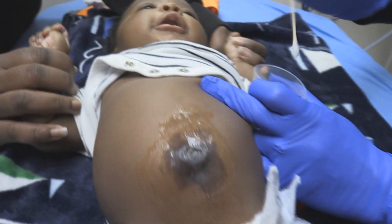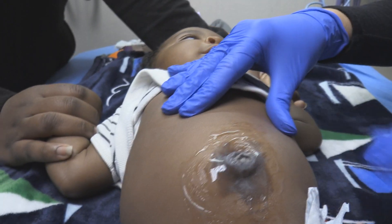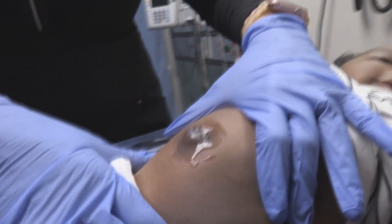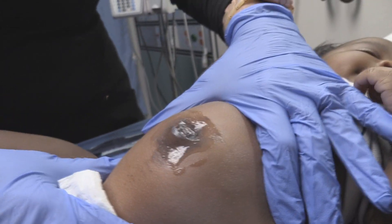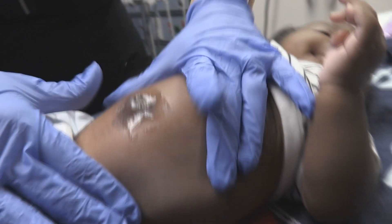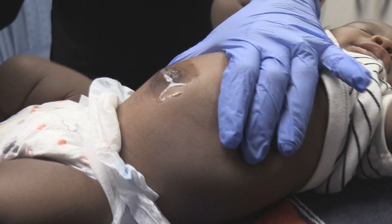So you get a good view of the stained area right now. All right, now we're just going to wait a couple minutes. So this has been on about four or five minutes. Now we're going to go ahead and wipe that off — we'll let our PA student have the honors.